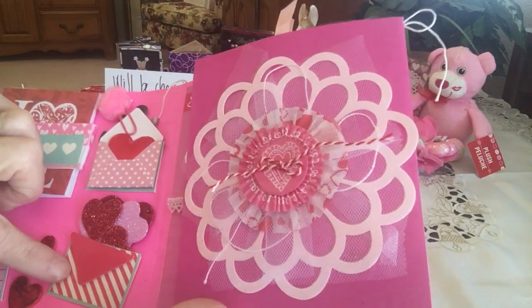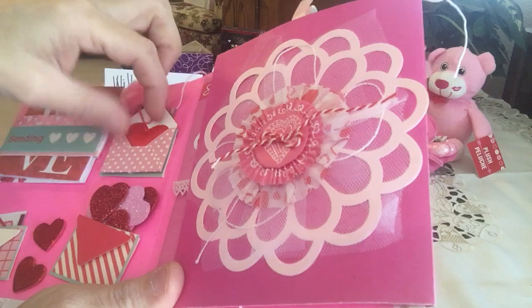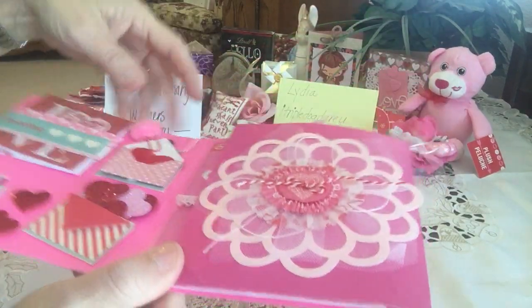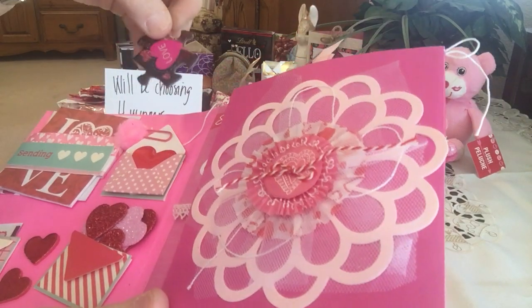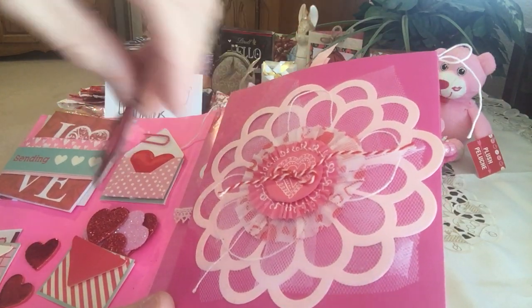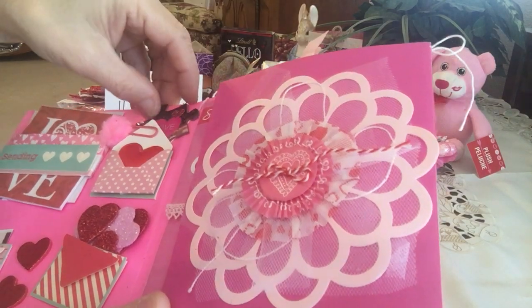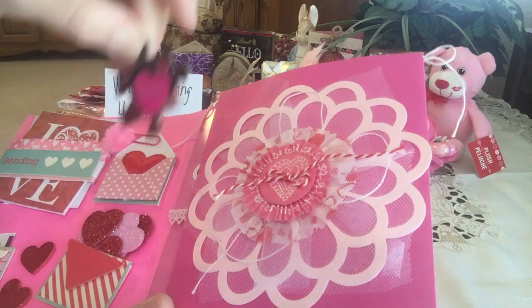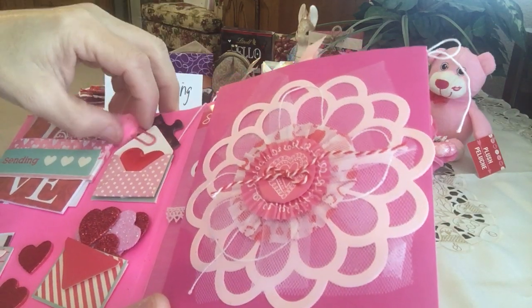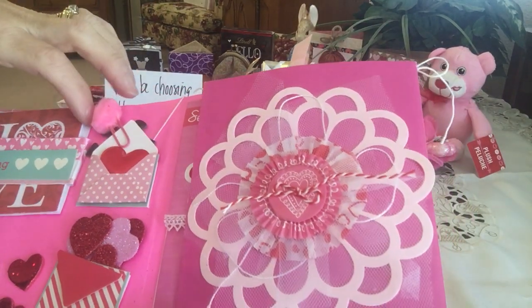It opens up to her first flip and she's got an envelope with all kinds of foam hearts in here, and another one with a foam heart inside — she made it dimensional, how pretty. There's a puzzle piece back here with the word 'love' on it — how sweet. I love altering puzzle pieces and this is just another great way of doing it.